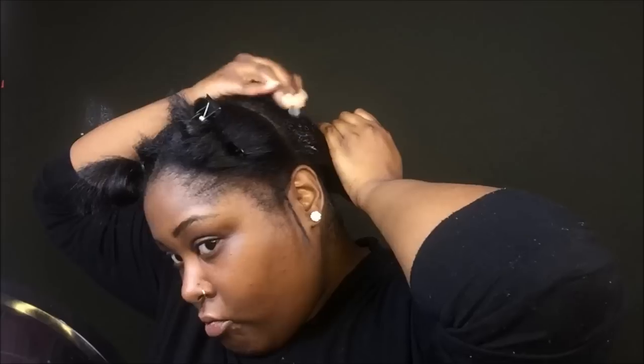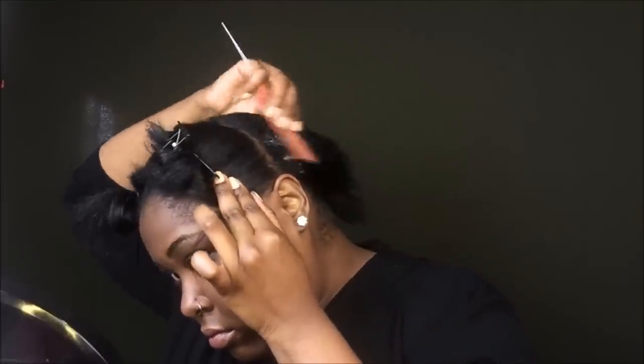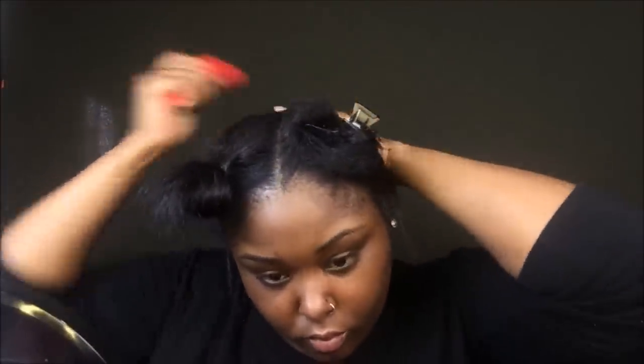I'm putting the beeswax on and brushing and combing it at the same time. The reason why I comb it through is because I want it to get through all of my hair strands. I'm doing it in the front, so that's enough for me, but the back is way thicker than the front, so I need to take precautions and put enough on my hair.